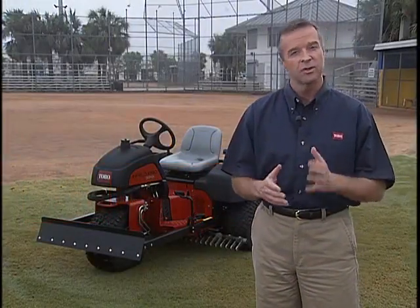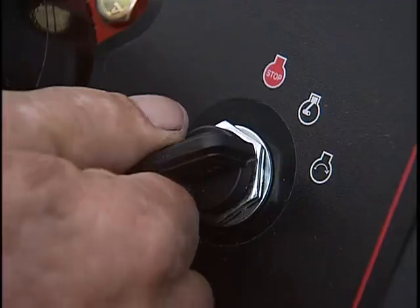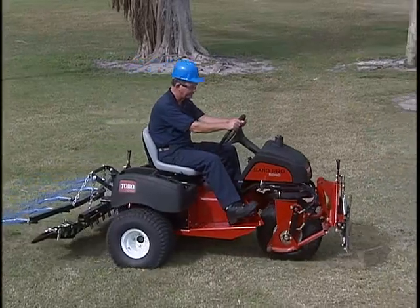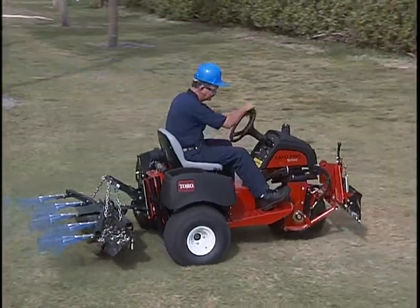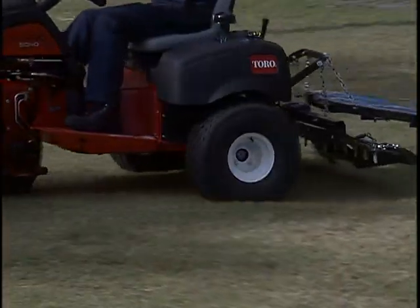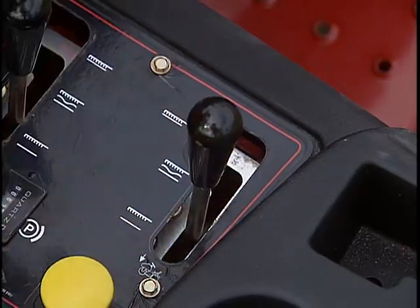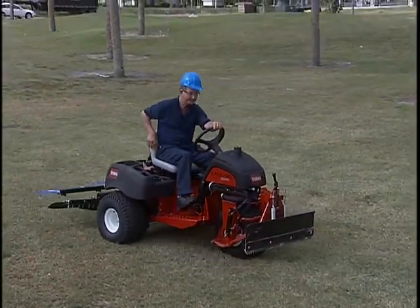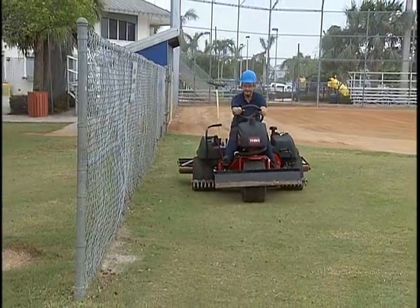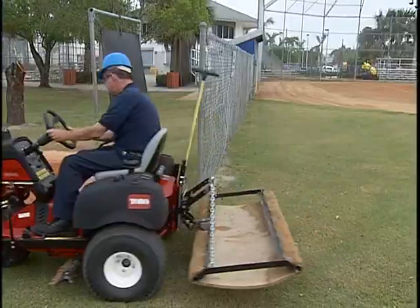Whether you're experienced or new to the Sand Pro or the Infield Pro, you should practice with the unit to get used to its operating characteristics. Always operate the units at full throttle. Practice going forward and turning both right and left. Always make sure the rear attachment is up before going in reverse — having the attachment down could damage it or the traction unit. Practice going around objects such as posts or fences so that you can see the furthest point of the attachment and don't damage the attachment or object.